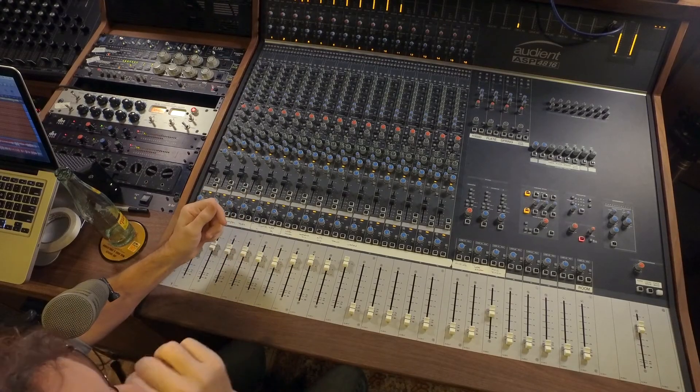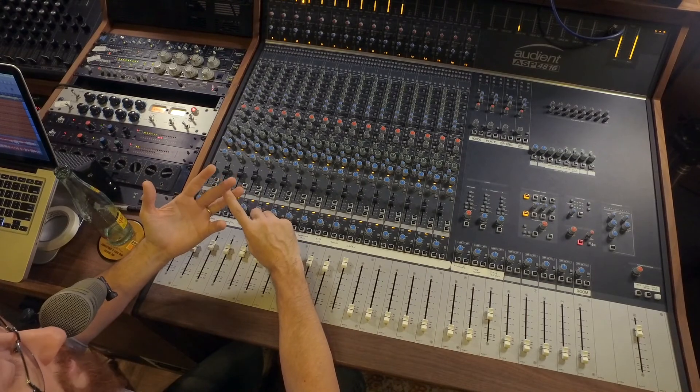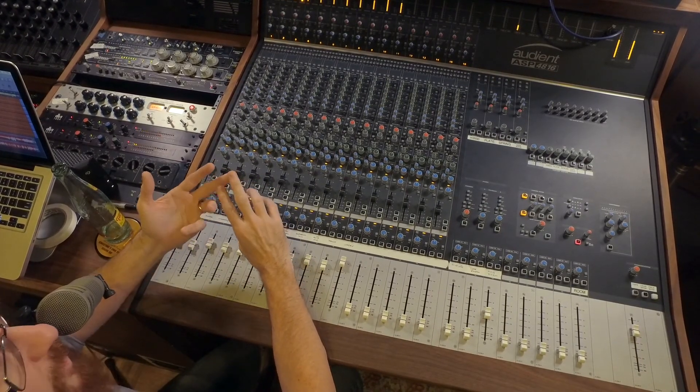Each channel strip on this board — you've got your preamp with phantom power, phase, high-pass filter, and tons of routing options. You can mult tracks out; you can combine two or three channels into a single channel for capture. Let's say you had a bass cab and a DI and you just wanted a single channel — just run them to the same fader. Each channel also has six aux sends, two cue sends, short and long throw faders, each with their own pan, solo, and cut. So there's our quick demo of the studio's Audient ASP 4816.